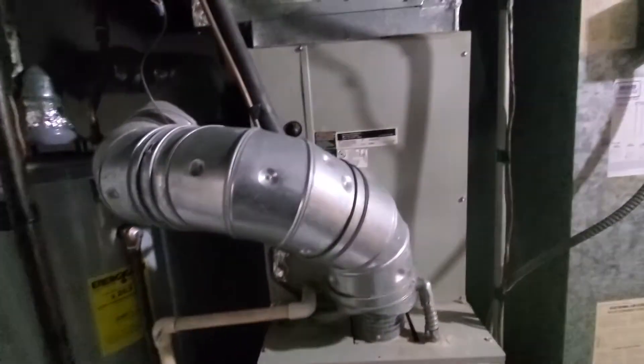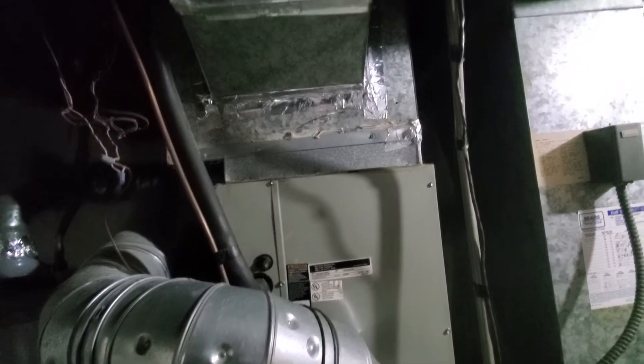Hello gentlemen, we're in Darien. We've got an 80% efficiency, 17.5 inch furnace, plenum 17 by 21.